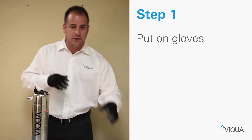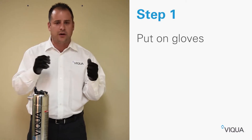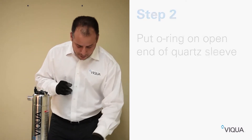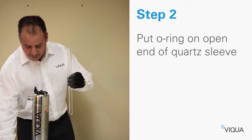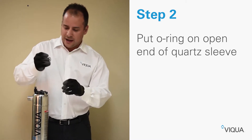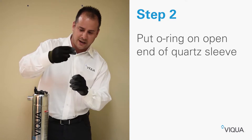The first step is to put on gloves. You always want to put on gloves when you're handling the sleeve and lamps. Step number two is to take the cord sleeve — make sure you identify which one is the open side and slide the o-ring over the top of the open side.